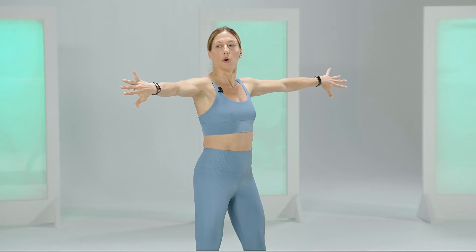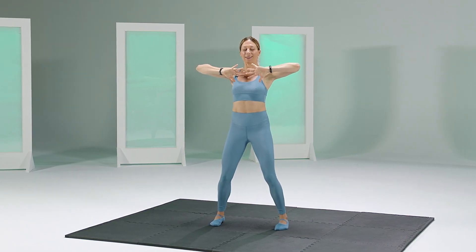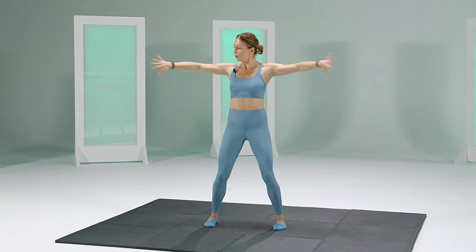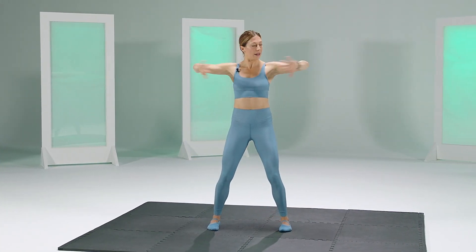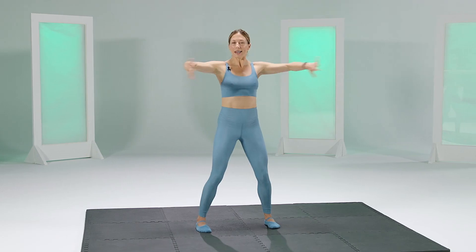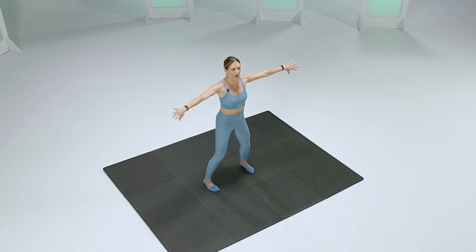Now flip the palms back — pinky fingers up. You're going to bend in your elbows and press back right here, pressing all the way. Now this will start to burn a little quicker than the circles did. But right now, keeping your elbows up is key. Keeping your shoulders down.